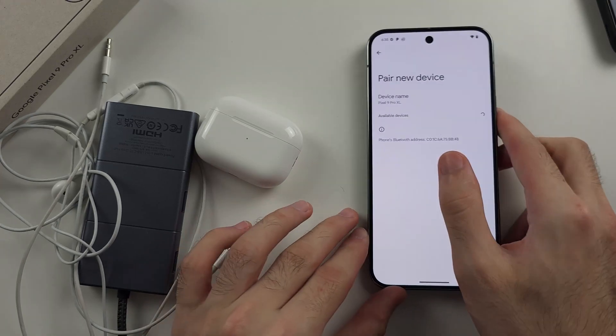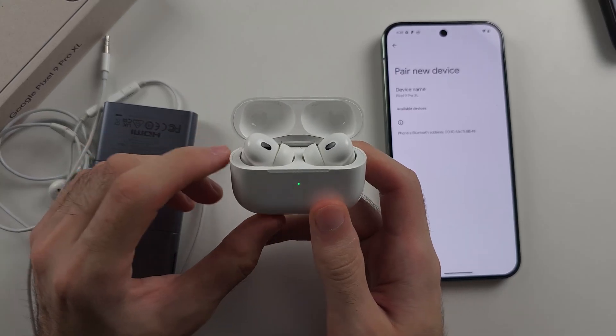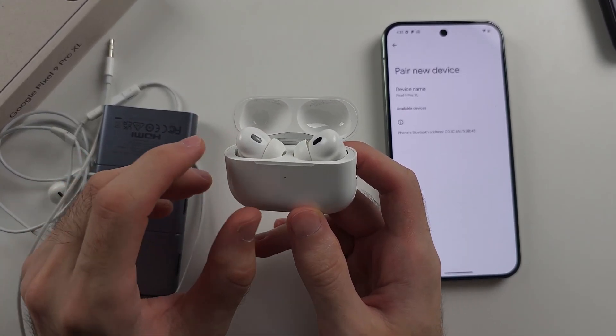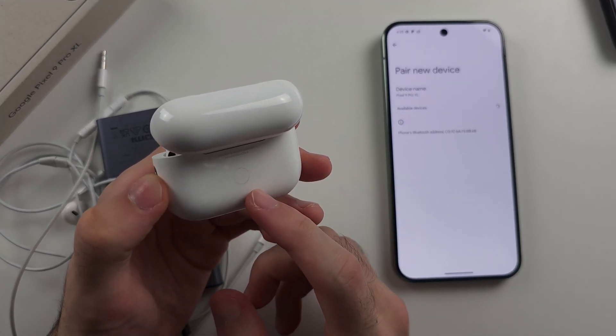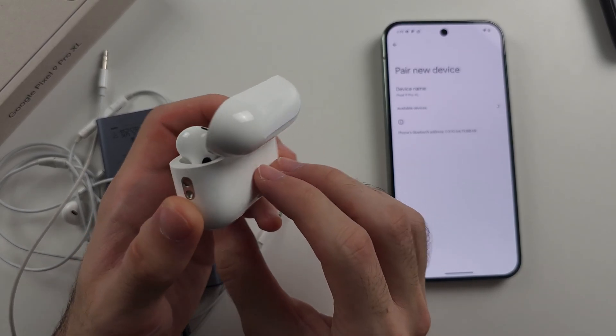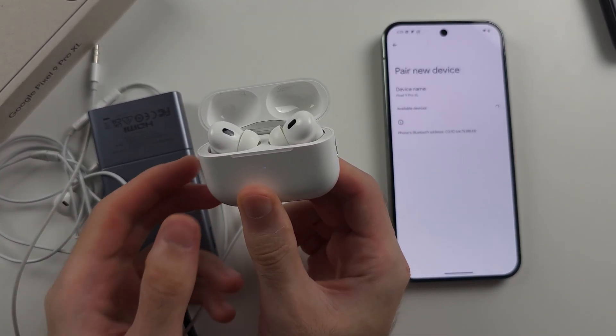Once on that screen, regardless of what Bluetooth headphones you have, open up the case and make sure the buds are inside the case. Then head to the back of your case — there should be a button there. Long press this button until you see rapid blinking, then release.